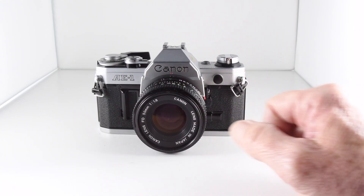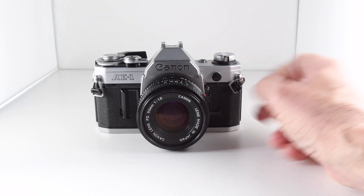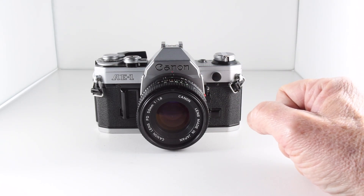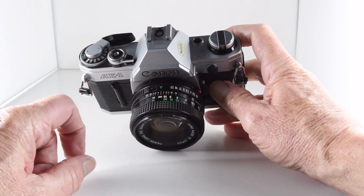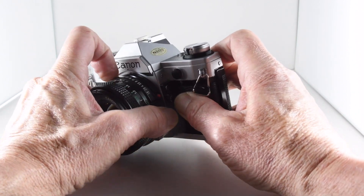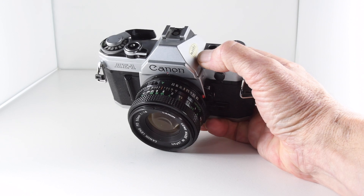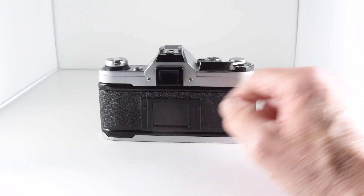It's an auto exposure camera — shutter priority to most of us — where we change the shutter speed and the camera responds by applying the correct aperture. That is of course when the lens is set to A. The camera can be set off A and we can choose our own aperture and shutter speed, going into all manual, but we do get an indication through the viewfinder of exposure whether we're over or under.